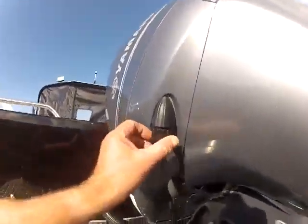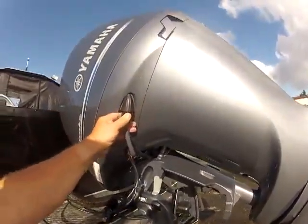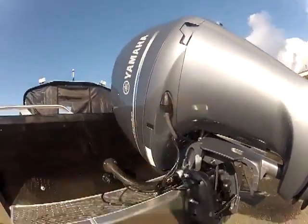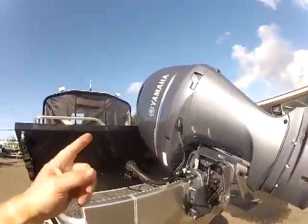On this Yamaha, like all Yamahas, this is your fresh water flush. Do not start the motor. But when you get back you can unscrew this, put a garden hose up to it, just turn the water on and let it rinse out. Do not start the motor with that one.